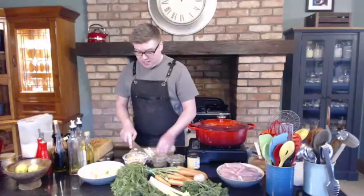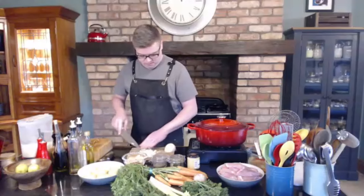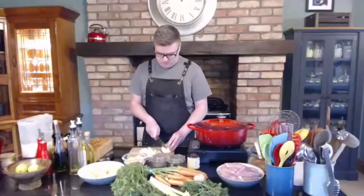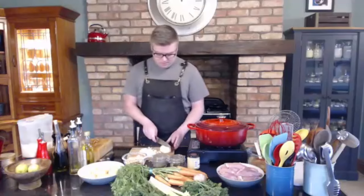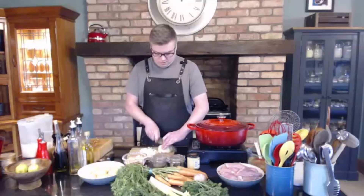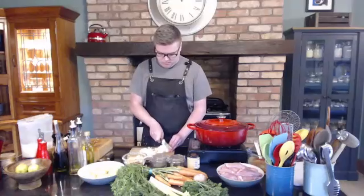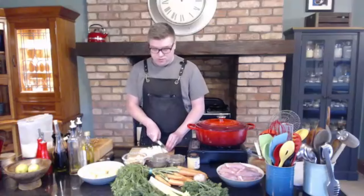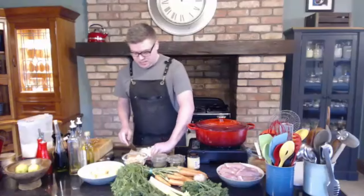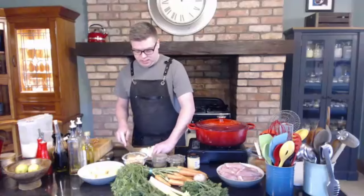You can buy frozen already chopped onions and that would work as well — more convenient. Chicken thighs are very lean and full of protein, so they're quite good for you. With the skin off, you take away a lot of the fat, so it's quite a good source of protein.